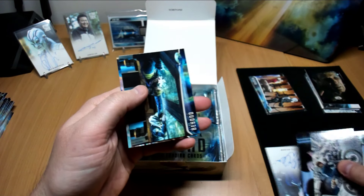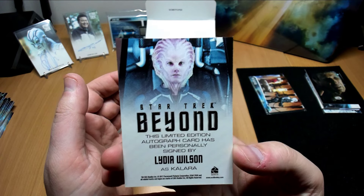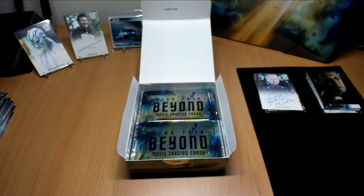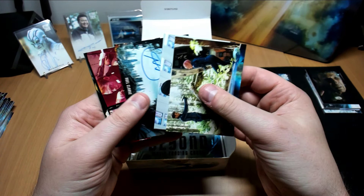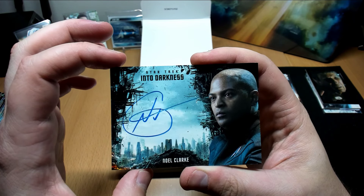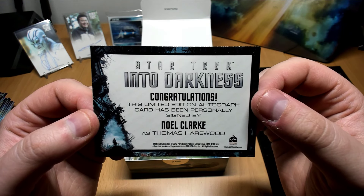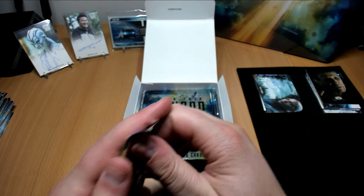All right, we've got an autograph — Lidia Wilson, Klara. That's a cool one. I don't know how many of these types are in here, but this is from the last set I guess — ones I didn't get to put in. I can't remember what else she's been in, but I've definitely seen some other movies where she was pretty good. All right, so that's probably it for the autographs in these boxes.